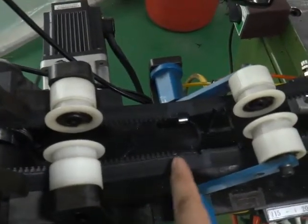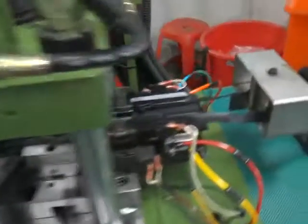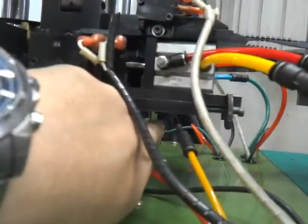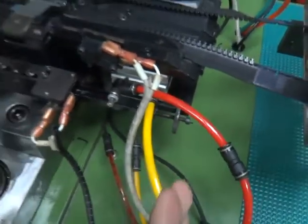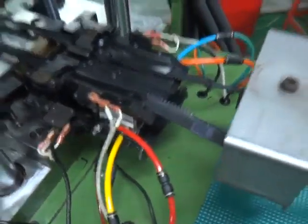If the position needs to be adjusted — more or less — you need to release the two screws here and adjust the screw for the pin box position. Once the position is okay, you can proceed.